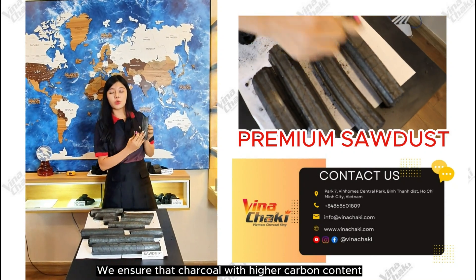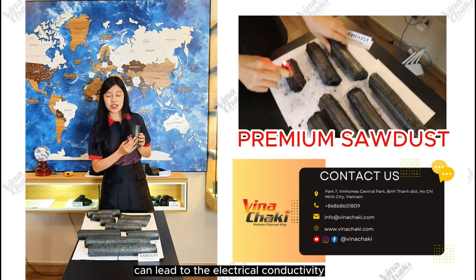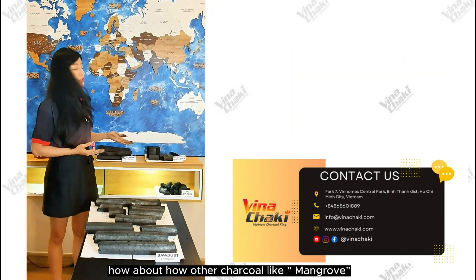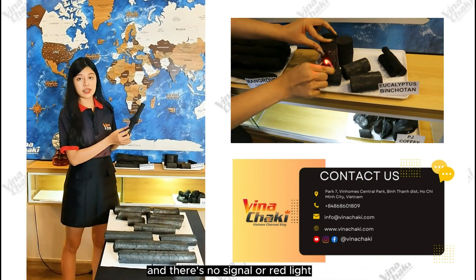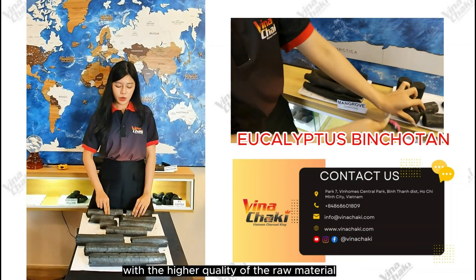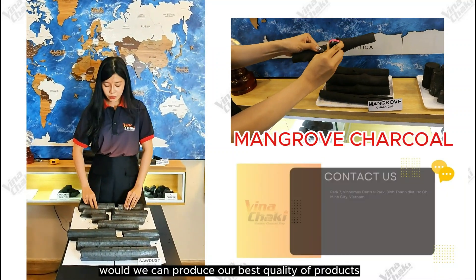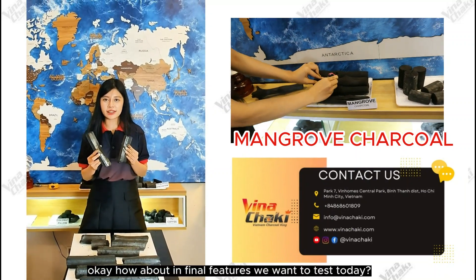It shows that this Chaco with higher carbon content can lead to electrical conductivity. How about our other charcoal from the forest? There is no signal or red light. With the higher quality of the raw materials from our best quality wood, we can produce the best quality products like premium Chaco.